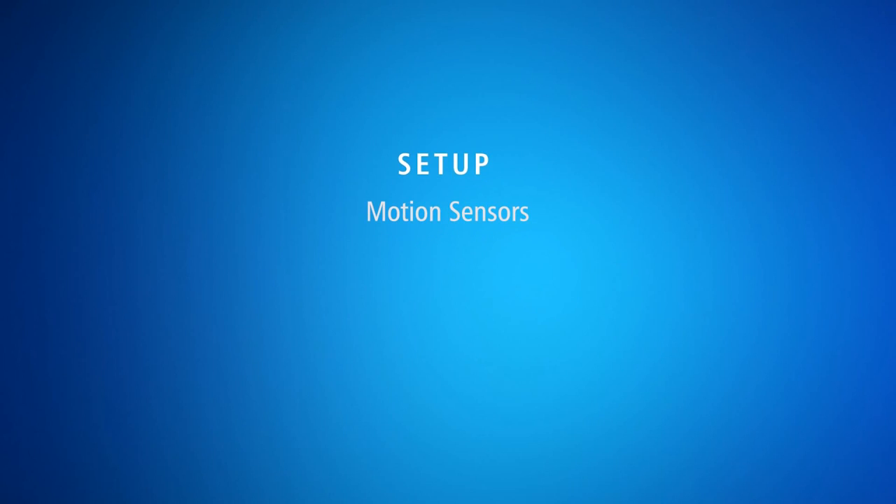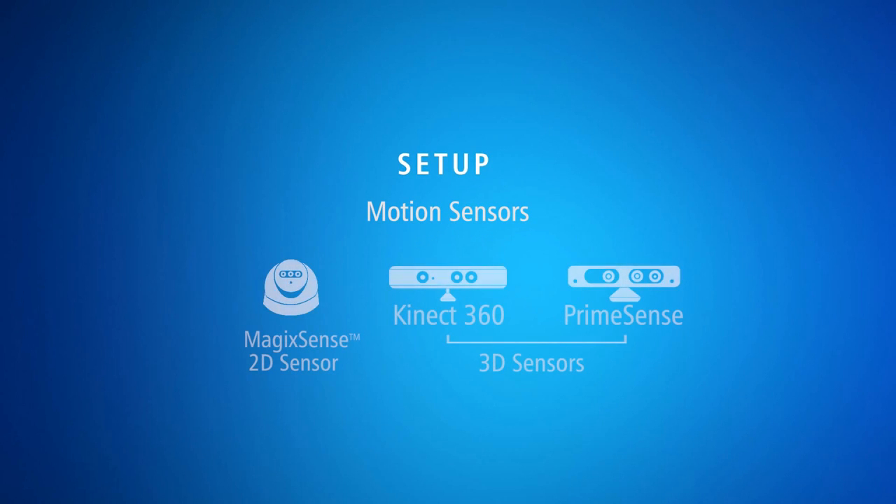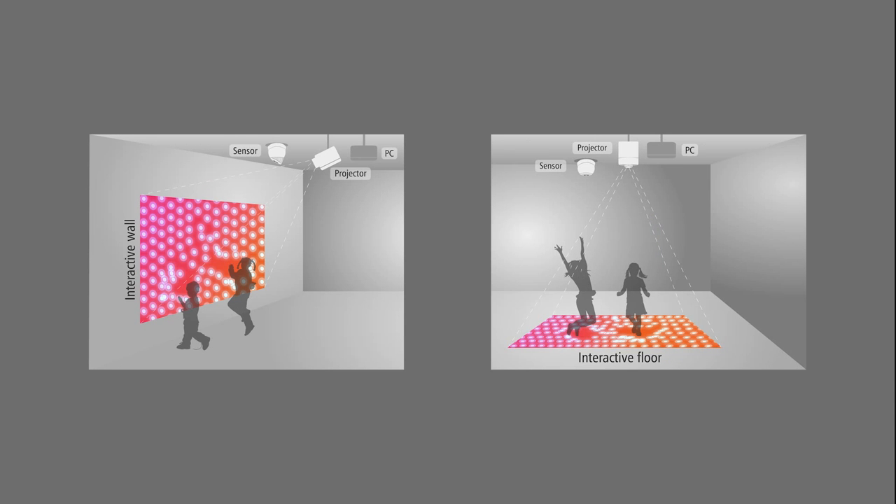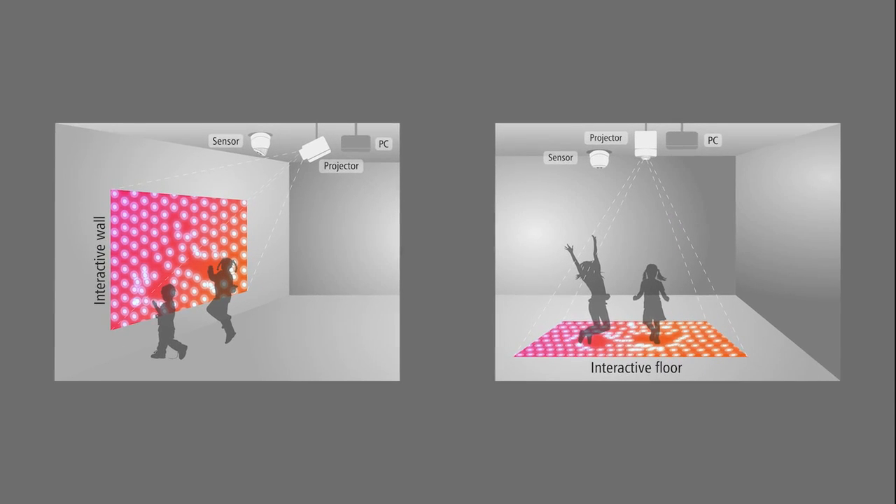To set up the system you will need a motion sensor. There are two kinds of sensors that are compatible with the system: the MagicSense IR sensor that can be purchased from our website, and a 3D sensor like Kinect 360 or PrimeSense. These sensors are connected to the PC via USB. The PC is then connected to a projector that displays the desired interactive content on a wall or floor.